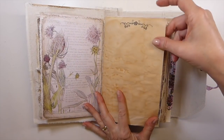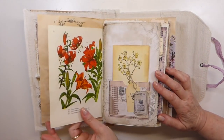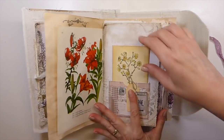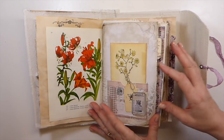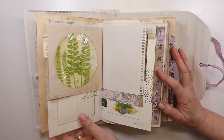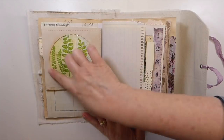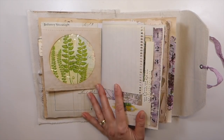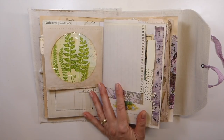Did some stamping here. Everything's been tea dyed inside, and then I've just mixed it with a variety of old vintage book pages. I won't pull everything out, guys. It would just take too long. Here, this is the CD case, and I've done a little journal card there.